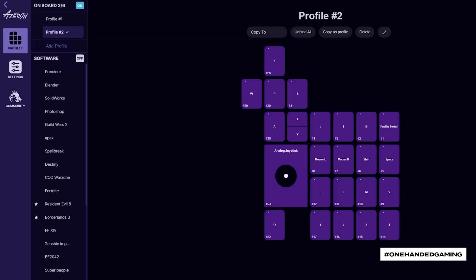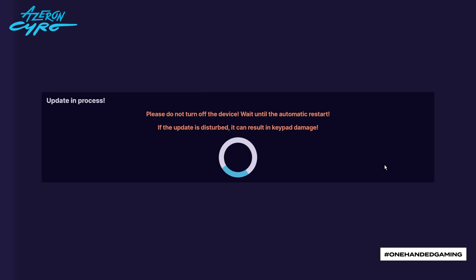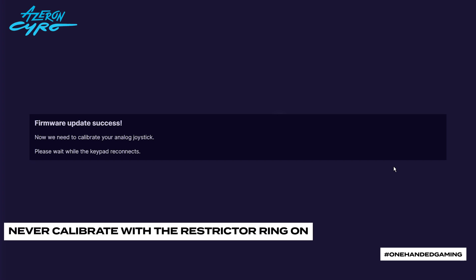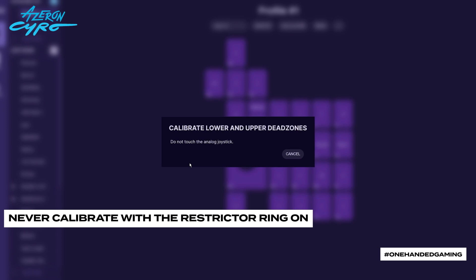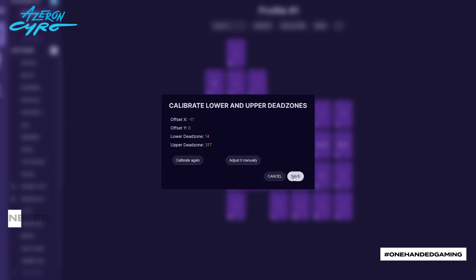The software will check if the controller has the latest firmware. If it does not, the software will automatically ask you to update the controller. In case you need to update the firmware, it will look like this — press the update button. After a successful firmware update, the software will ask to calibrate the thumbstick. Be sure to take the restrictor ring off and then follow the on-screen instructions. When the process is finished, press save.